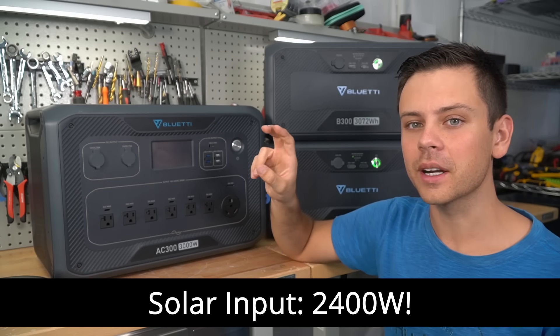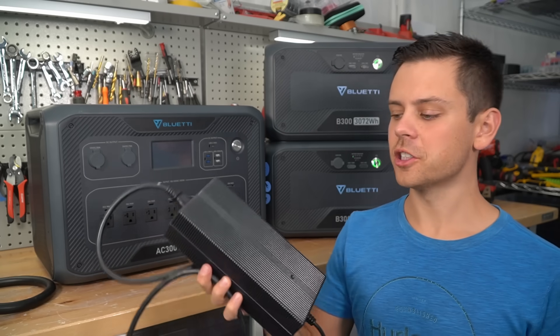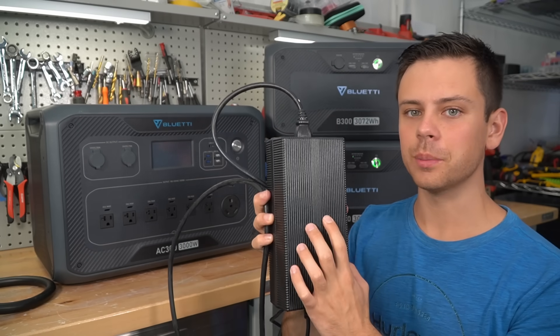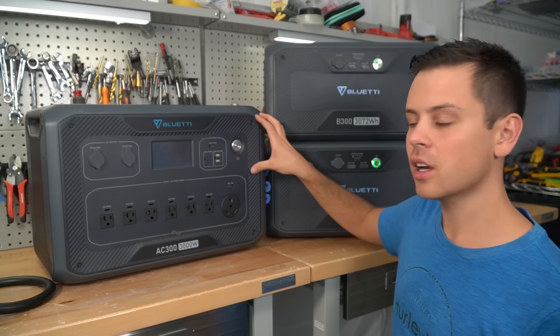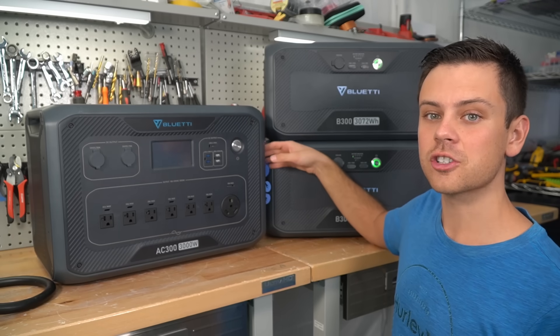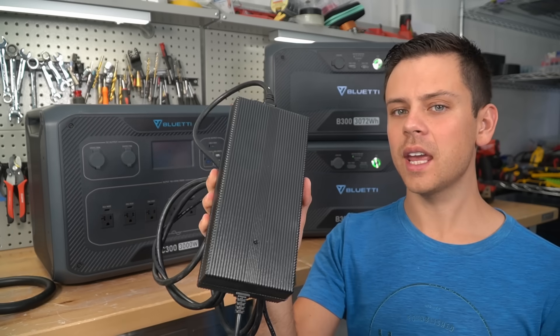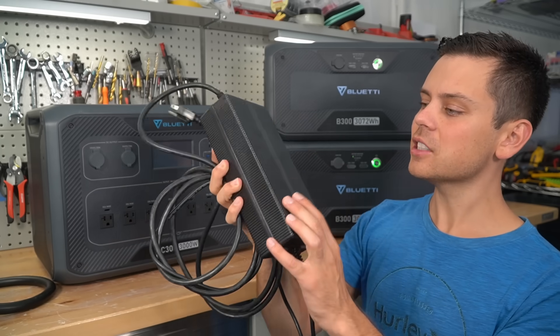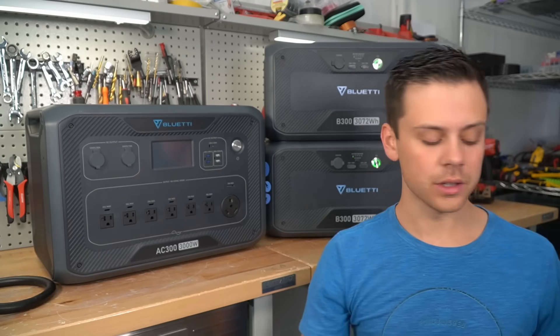It has two separate MPPTs and each one can handle 1,200 watts. On previous Bluetti models, you had to use a massive power supply to charge it. On this one, it has an integrated AC charger — you just plug in a cable and you can charge at a max rate of 3,000 watts. I've always hated those wall chargers because they're just massive and get really hot, so it's nice they finally put it into the unit.